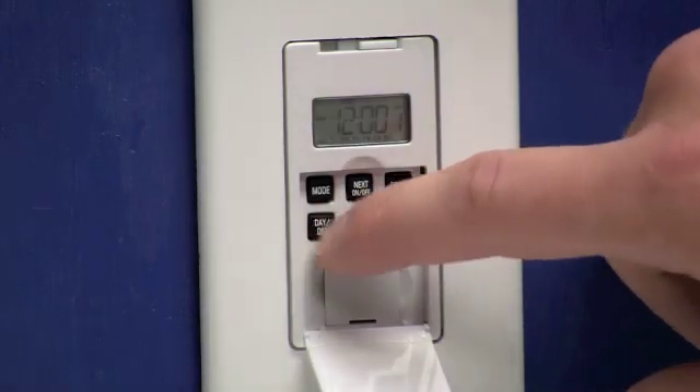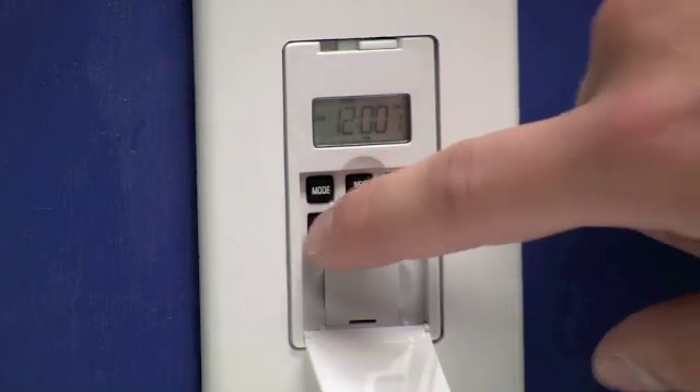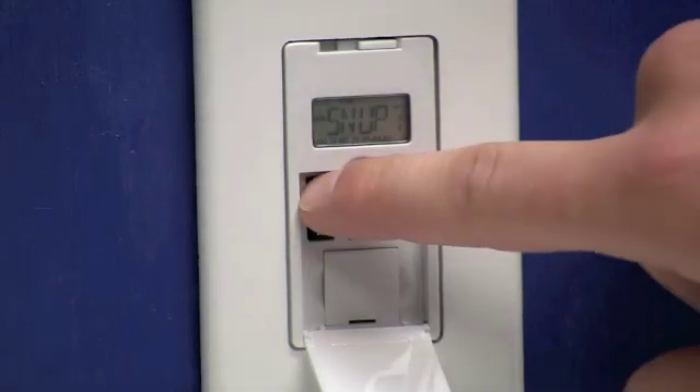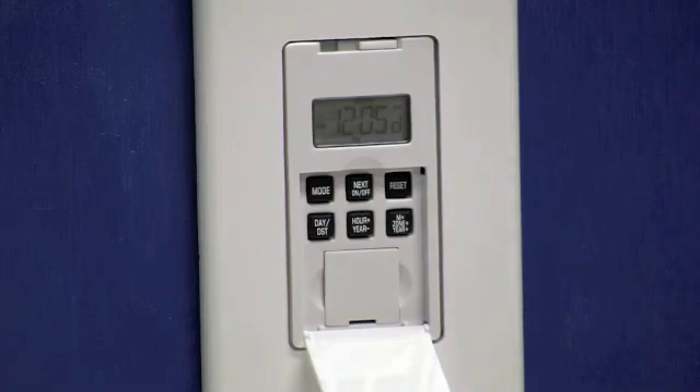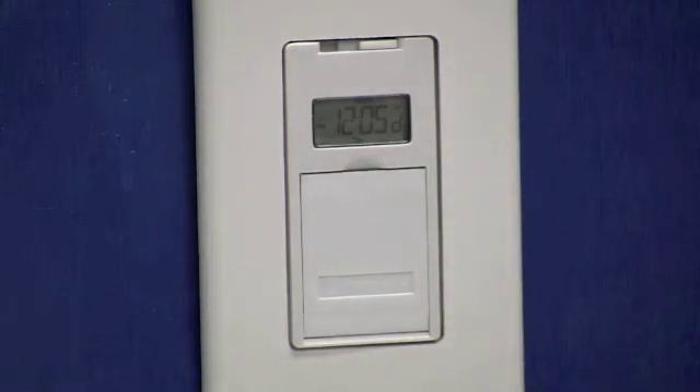Again we're going to press the day DST button multiple times until sunup is displayed. Once sunup is displayed and all the days are below it, press the mode button to put you back in the auto mode with your local time and you can close the door to the timer. It's important to know that closing the door to the timer may turn your lights on, so you may need to press the door once more to turn the lights back off. That concludes our astronomic programming for the EJ500C. For more information about our products please visit us online at www.intermatic.com.